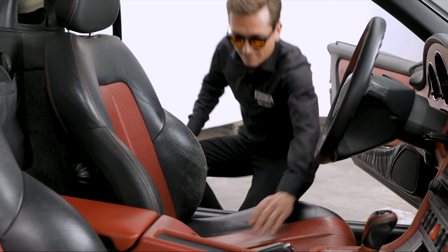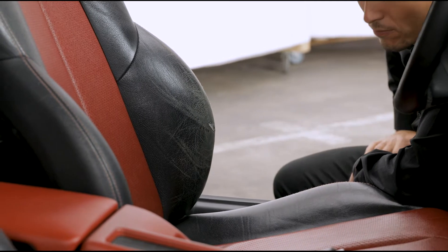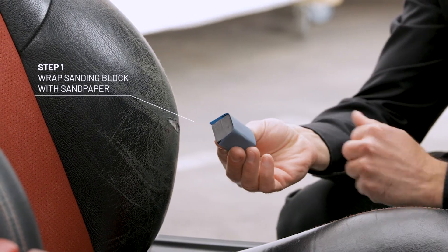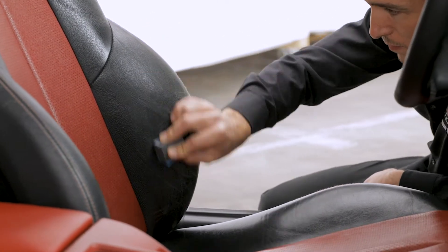Not only worn-out materials, but also large cracks in leather can be easily repaired. Wrap the sanding block with the 2000 grit sandpaper. Gently and carefully sand the affected area.